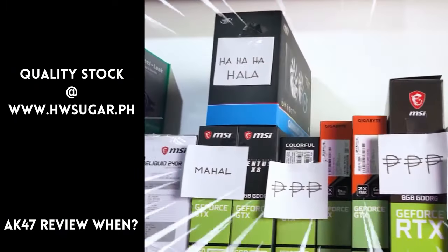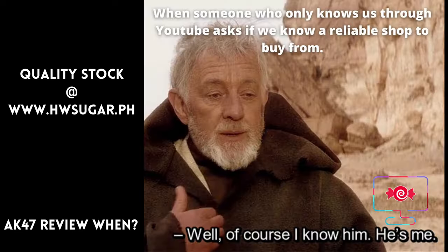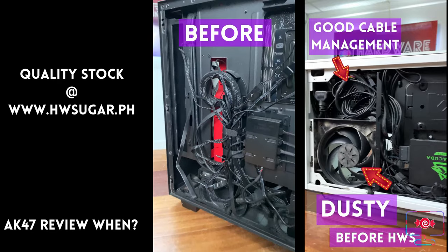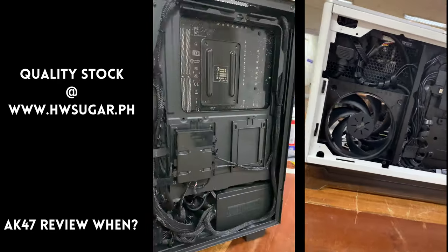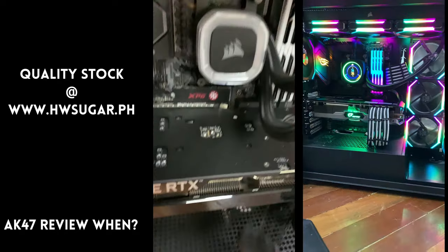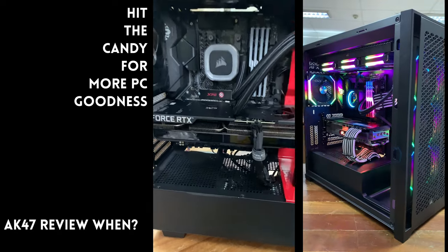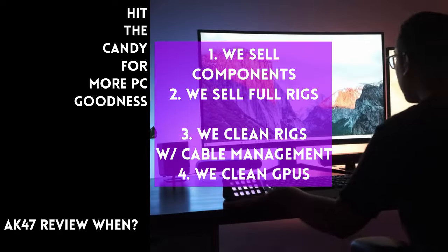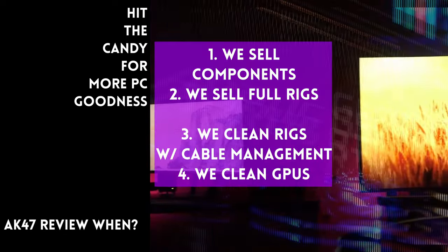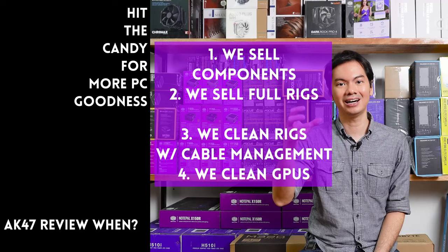Paminsan, may nagtatanong kung may kilala ba kaming computer shop na trusted na hindi ka lolokohin. Actually, meron — kami. Full-service PC store ang Hardware Sugar. Nagbabenta kami ng PC components, nagbabenta rin kami ng fully-assembled rigs. We clean computers — kasama na rin yung excellent cable management namin and CPU cooler repasting sa cleaning. We also clean and repaste GPUs. Nasa Makati yung physical store namin and you can also buy from our site, www.hwsugar.ph — 100% palaging up-to-date yung inventory dun. Kung in-stock yung item sa amin, available yun sa site. We also ship nationwide. Thanks for watching and maybe one of these days, magkita tayo sa shop.